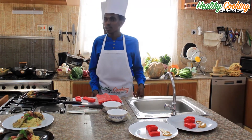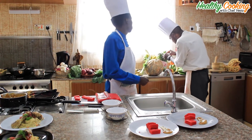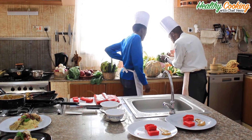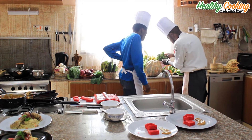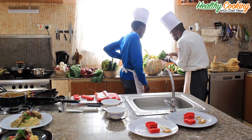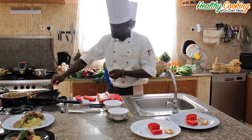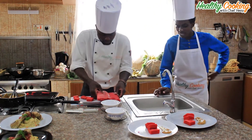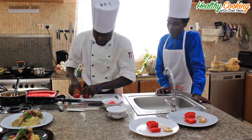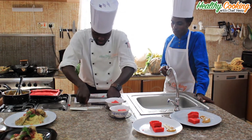That is our sauce on the plate — the custard. Then we will place the cake on it. Instead of putting something plain on top, you can chop the mint because mint and strawberry go very well together. So right now we'll just put some mint — chop it up completely.